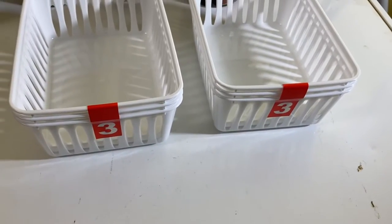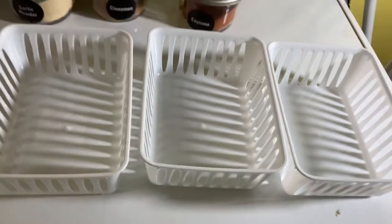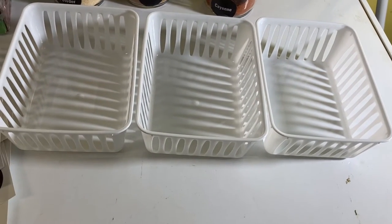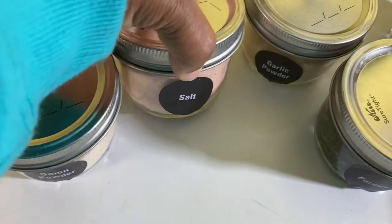I also ordered these containers from the dollar store — this is what they look like. My plan is to put extra stuff in there just for a nice look, so I went ahead and put my spices in the containers.